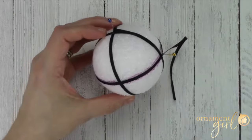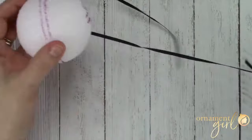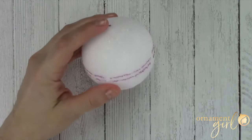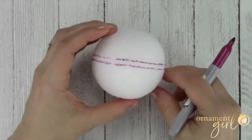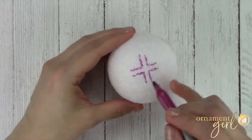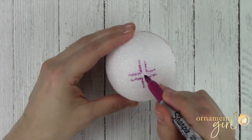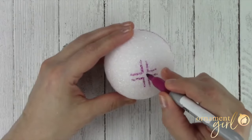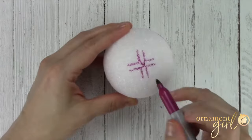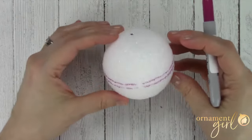All done with the lines — now you can remove all the pins and the ribbon. There is our top point where we started, there's our new equator line right between those lines we drew, and our bottom point — we know where that is. If you want to know the exact dot of where your pole is there, you can use your marker or pin and crisscross those lines, and right in the very center is where your pole is. So we have a bottom pole, a top pole, an equator line, and we are ready to make our ornament.